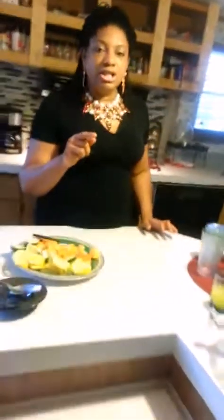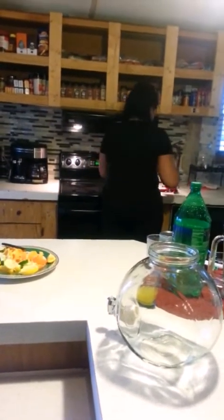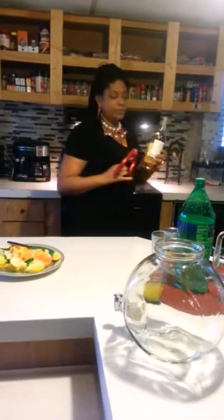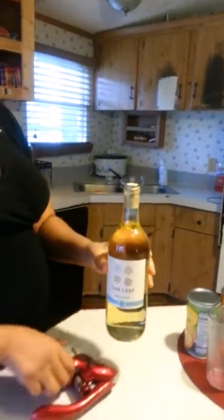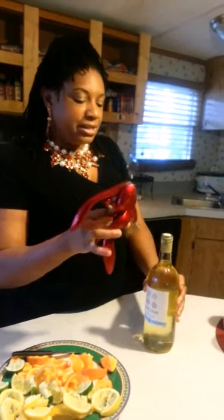So let's get ready with today's show. Today's show is going to be made with a bottle of Moscato. We're going to start with this — it's a food line brand called Oak Leaf Moscato. I think it's a fifth, so we're going to open this up first.